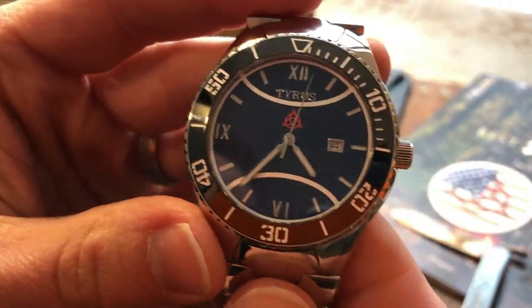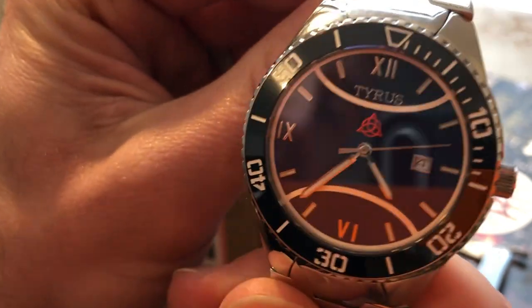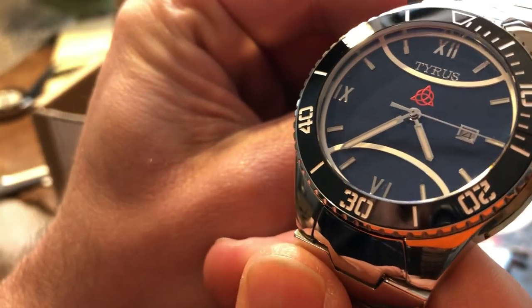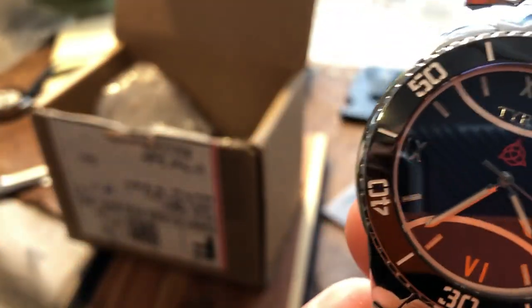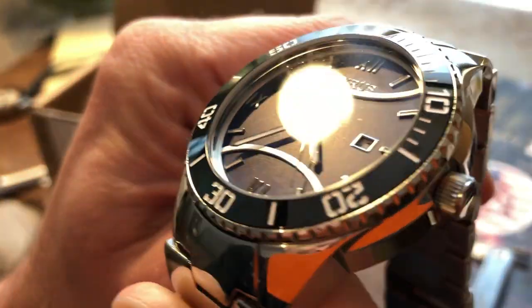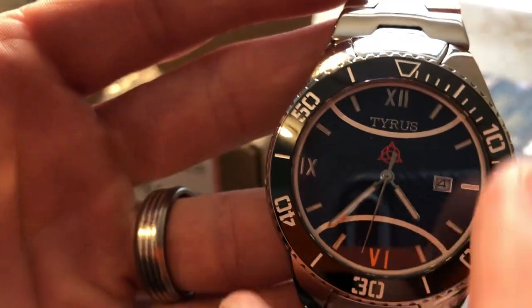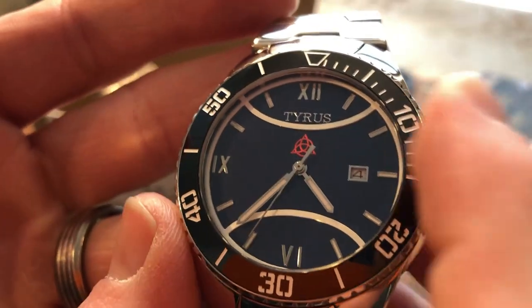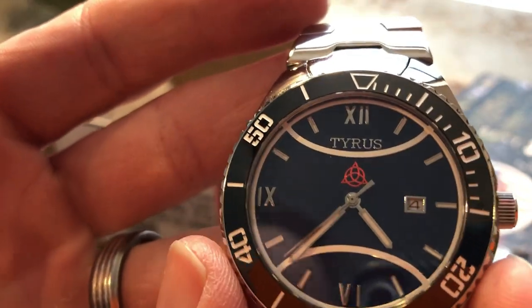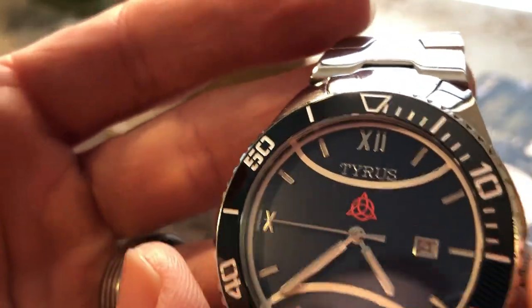I'm not bashing anyone in the watch space — I'm a huge fan of all the micro brands for the different qualities they have — but this is just something new and fresh. I like the handset he picked out: understated but still very sharp and precise. I believe it's the same second hand he had on the Titan. I love the militaristic font with the split numerals on the bezel insert, and you get enough grip on the bezel to get that movement around easily. It sits far enough up off the dial.